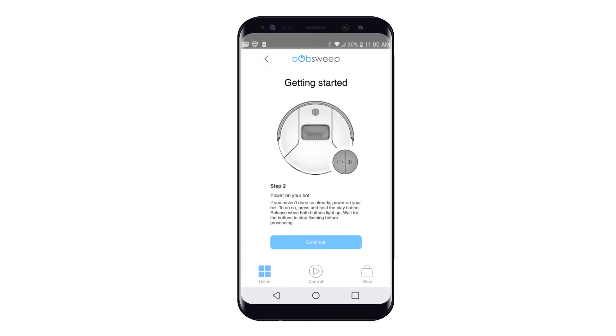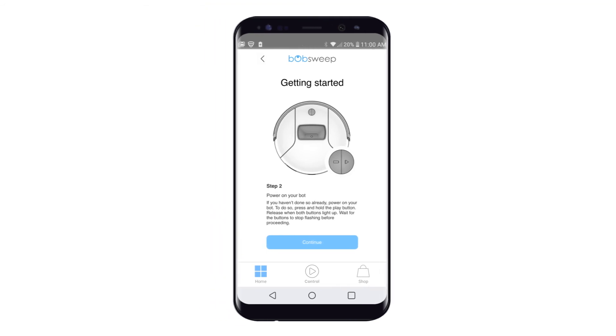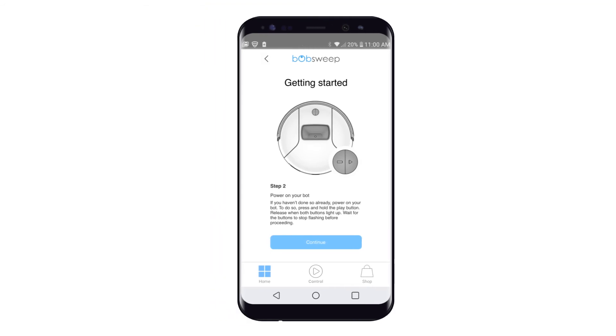Step 2: Power on your bot. To do so, press and hold the play button. Release when both buttons light up. Wait for the buttons to stop flashing before proceeding. Tap Continue to proceed.